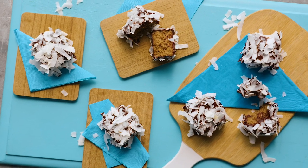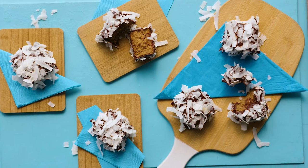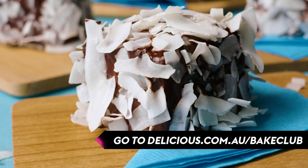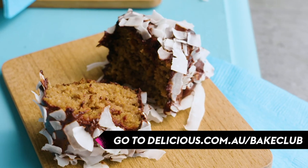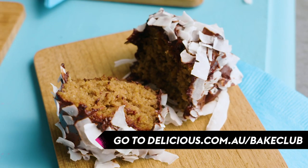So now you've seen how we create our delicious gluten-free, dairy-free Jaffingtons. Now it's time for you to bake them. Take a pic and share them with the Delicious Bake Club — all the details are on the website. We can't wait to see what you bake.